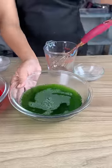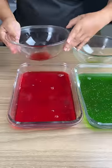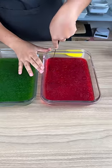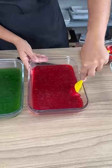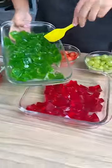I'm going to pour this into larger containers so it sets faster, and we're going to take these to the fridge. We'll let them chill for two hours, then slice it up. I'm just going to use a spatula to help remove it easier, and I've added the gelatin pieces to a larger bowl.